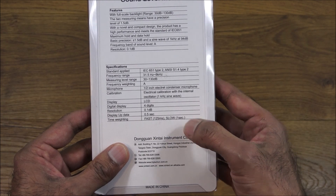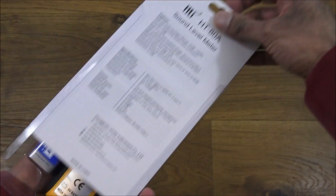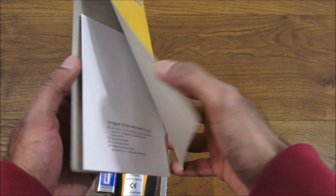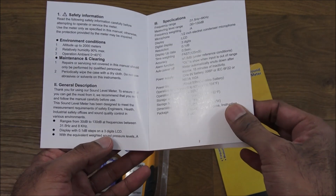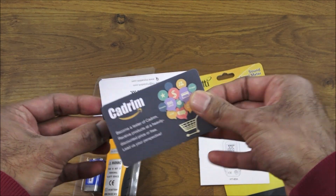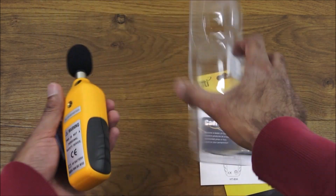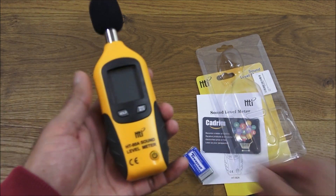This particular device has a hold and a minimum/maximum value function. Let's slide it out and see what you get. The card at the back has instructions in English, which is good — pretty straightforward. There's also some advertising on there, and then the actual product itself, which is quite compact as you can see.